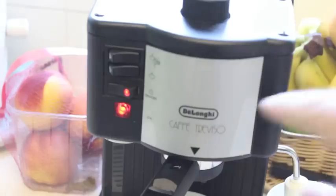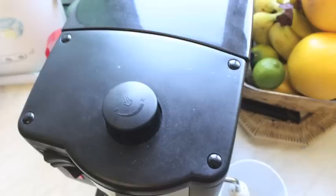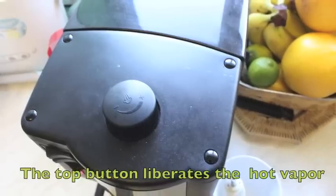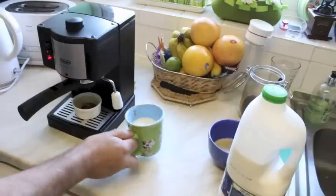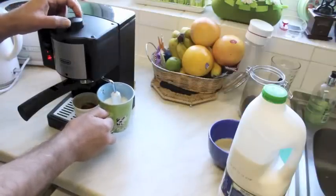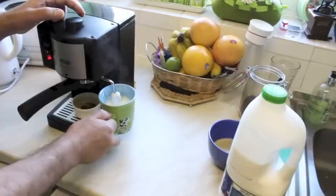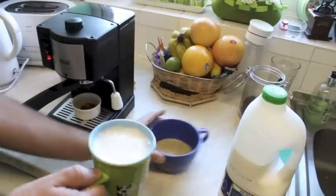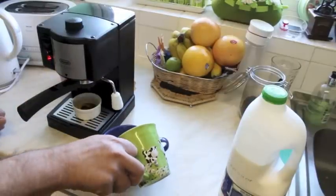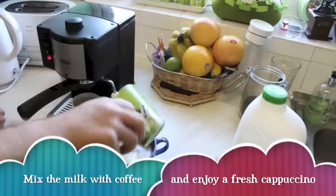Now for the milk, press the second button and wait till the OK light again. To produce a creamy coffee, you need to warm up the milk with the hot vapour from the machine. And once the foam is ready, just add the milk to the coffee and you have your homemade cappuccino.